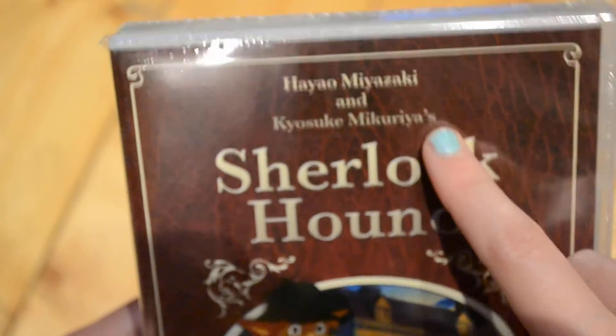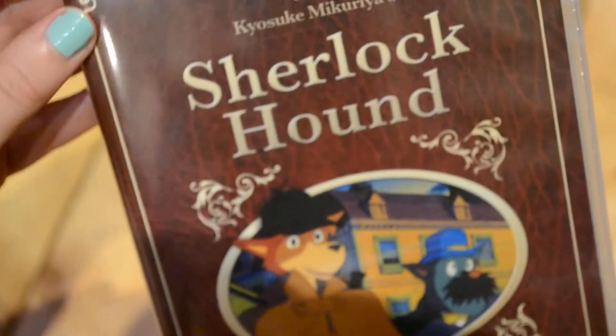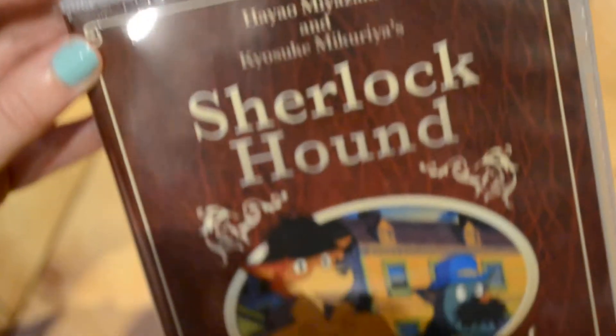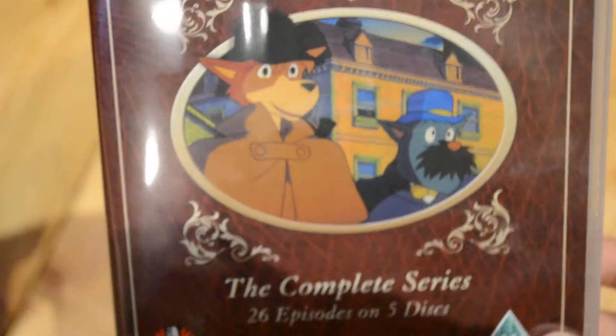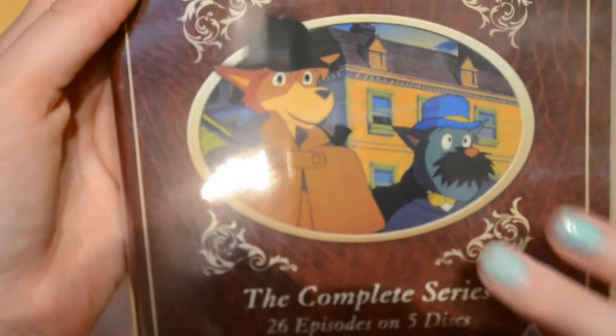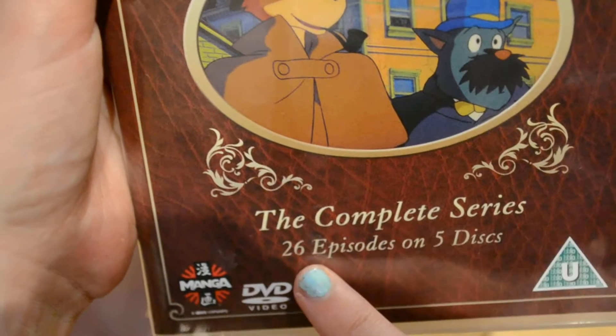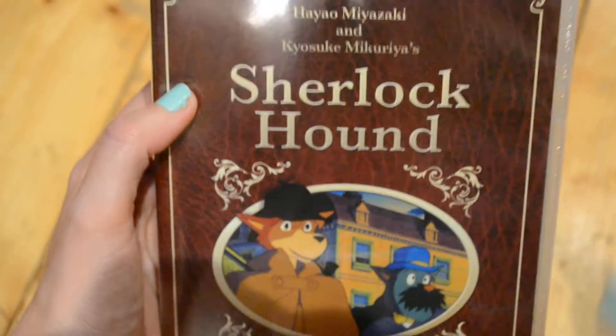Or Ghibli, whichever you say — and this is before Studio Ghibli. So basically my mum found out about this, she heard about it, she's a big Sherlock Holmes fan, so I guess it caught her attention and she really kindly bought this for me, knowing that I'm a big Studio Ghibli fan. So it's a complete series — 26 episodes and 5 discs, so this is a TV show, like an anime kind of thing.